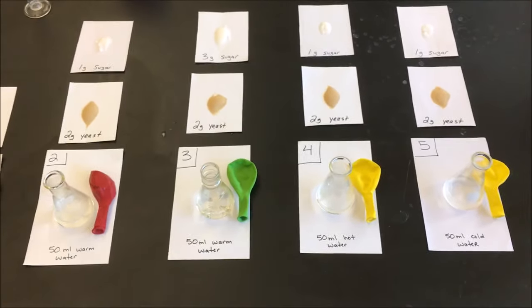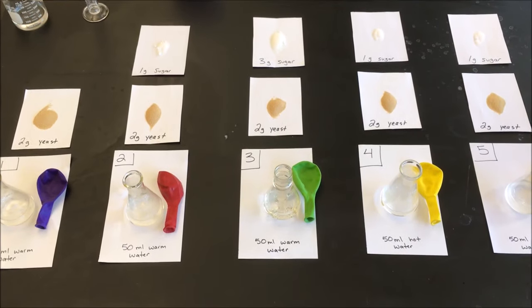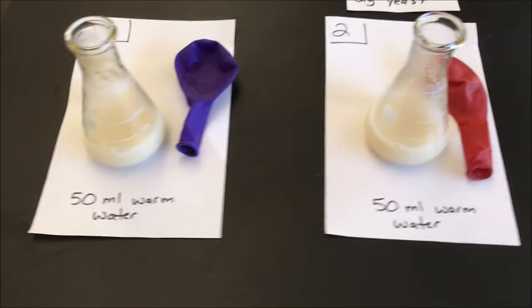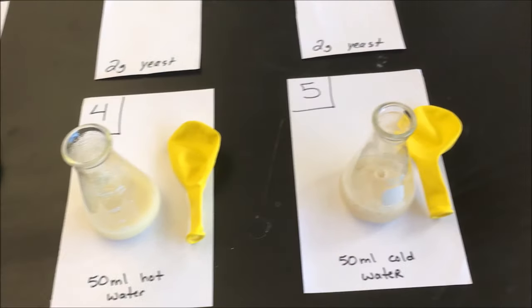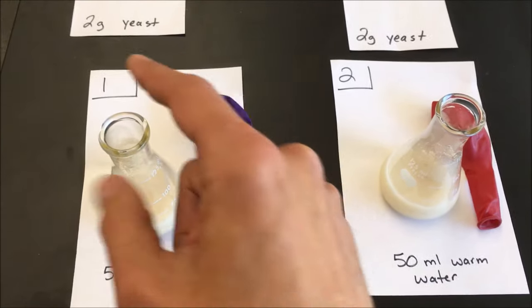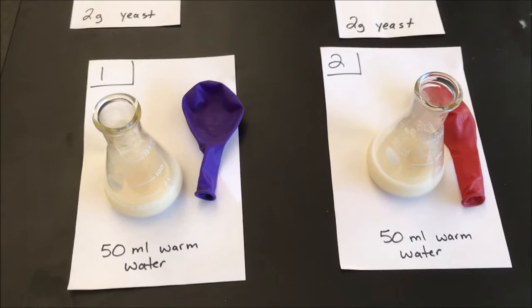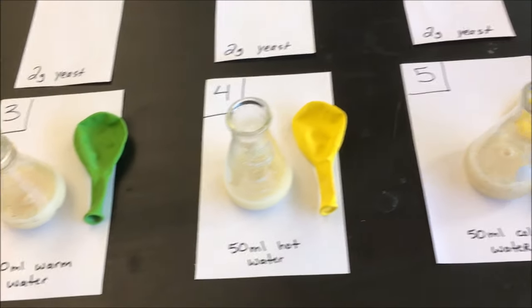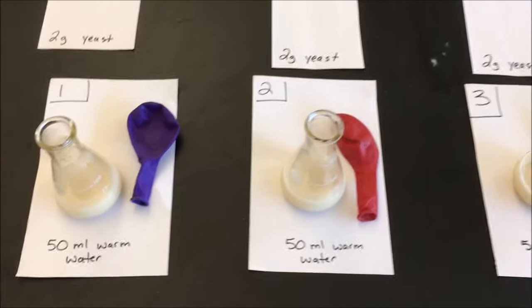I'm going to set the camera down and go ahead and mix all of these, and I'll be right back. Okay, now that I've mixed all of those together, notice that there's a balloon next to each flask. In a moment I'm going to attach the balloon to the top of each flask so the balloon will capture any gases given off by the yeast. I'm going to stop filming and come back to show you what I've done.